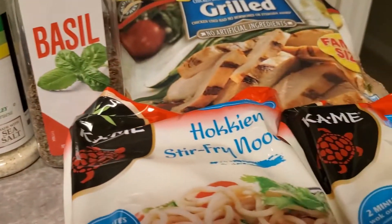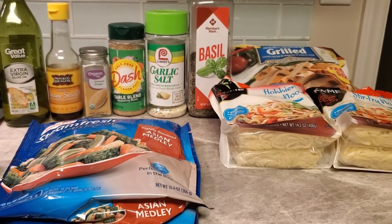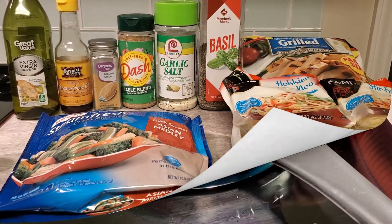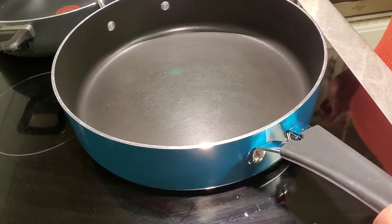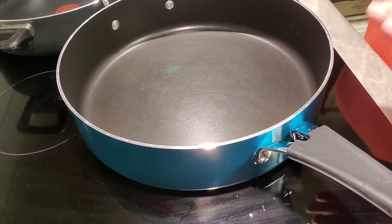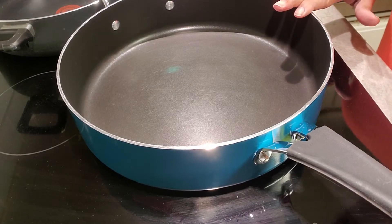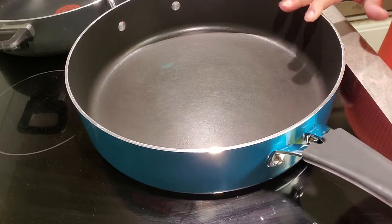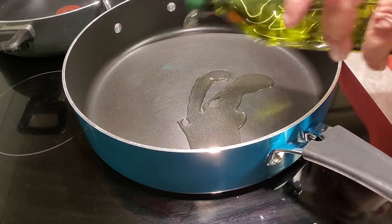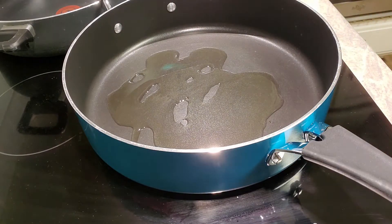Alright, let's get started. The first thing we're going to do for our stir-fry — I have a wok, but I know a lot of people don't, so I'm going to show you how to do this in a regular pan. Always start by getting your pan heating over medium-high heat, and go in with the olive oil because we are going to sauté our chicken.